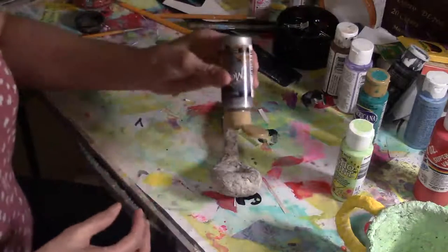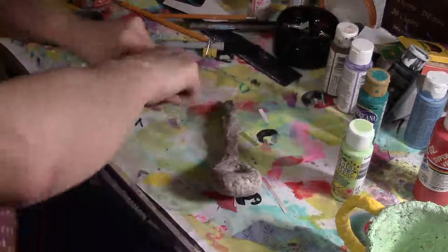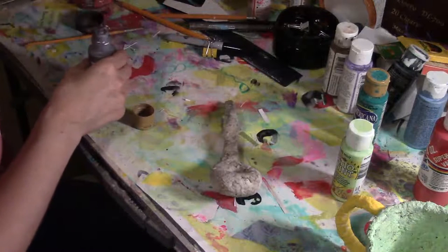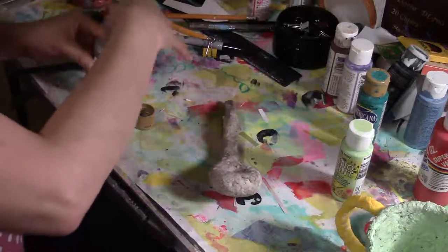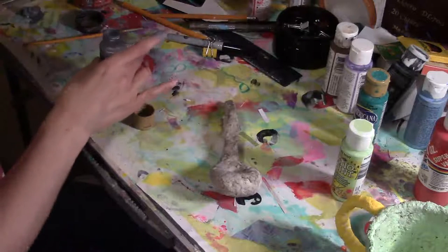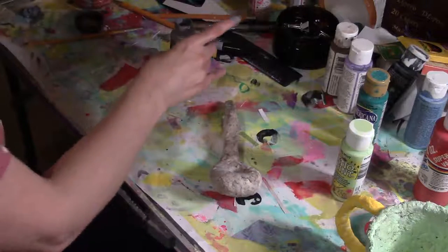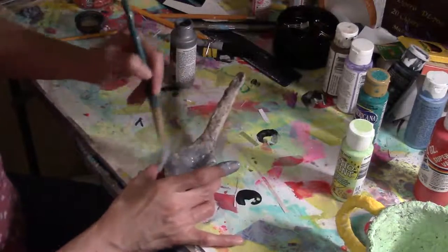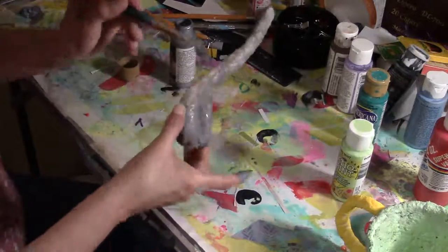So let's see — I've only used this once. It's all clumpy. I didn't think paints went bad, but I guess they do. So I'm just going to quickly do this — it was all clumpy.